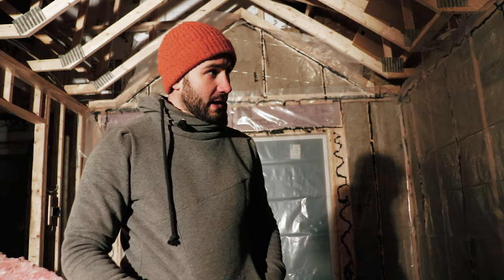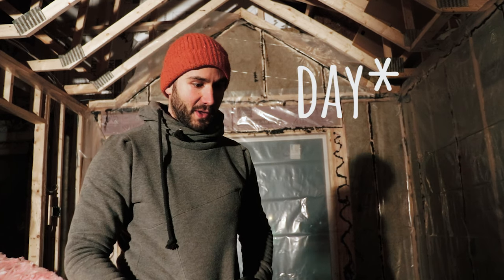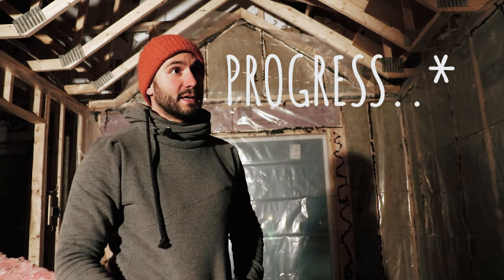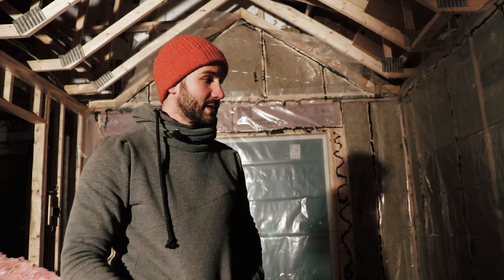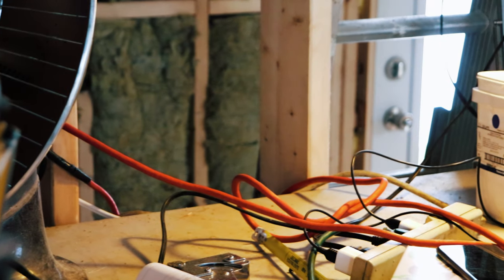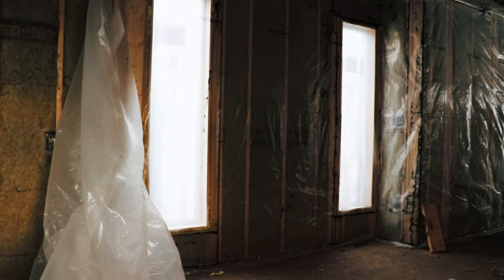So it's December 30th — tomorrow's New Year's Eve. I've been putting up the vapor barrier all day and I am exhausted. It's been a long week — working eight to ten hour days every day through the holidays. It's coming together and I'm happy with the product, it's just really tiring. I still need to finish the ceiling here, finish the ground floor vapor barrier, then cut out all the plugs and do all the taping, so there's quite a bit of work left.